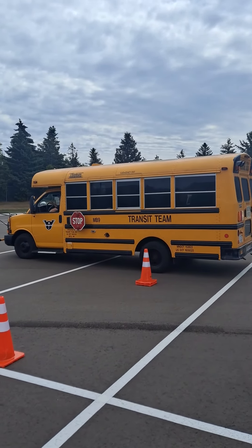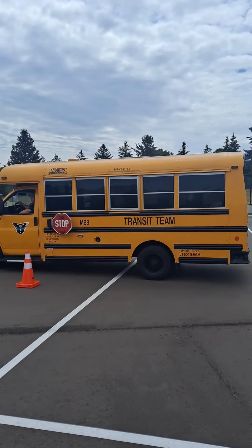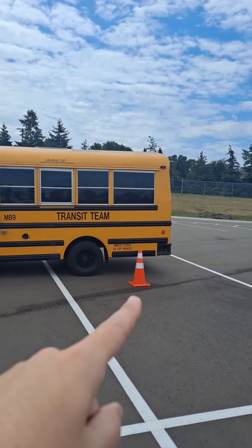This is the outside view of an alley dock. He's starting in a straight back, using cone number one as a reference point to know that he's straight.